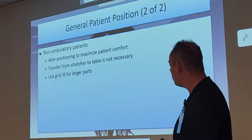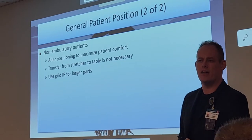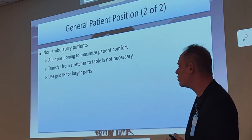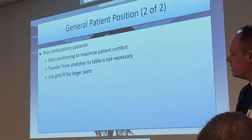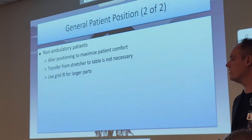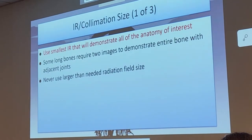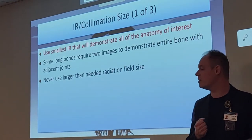If you need to transfer them from the stretcher to the table, do so. But a lot of things we can actually do in the stretcher, especially if they come in with a shattered leg — you don't want to be moving them to a table anyway. You can use cross-table, tabletop with a grid, whatever is needed to maximize comfort and still get a good quality image. Use a grid IR for larger parts.